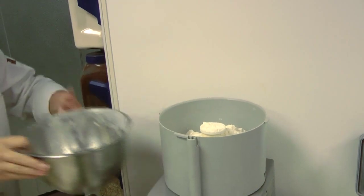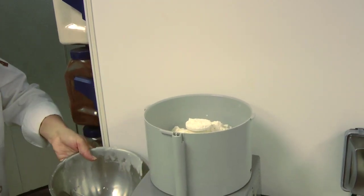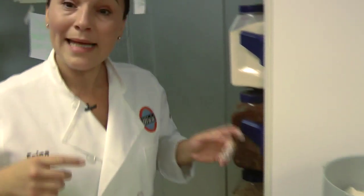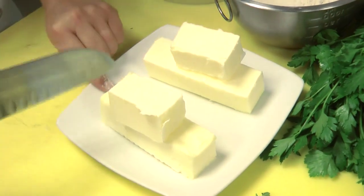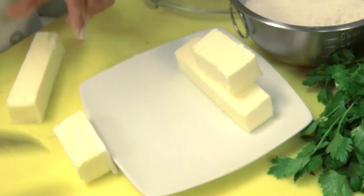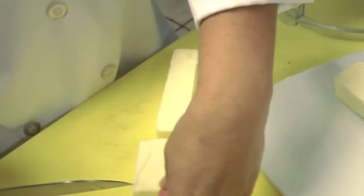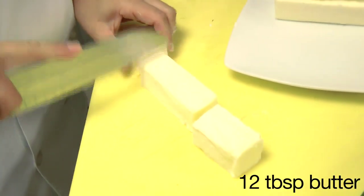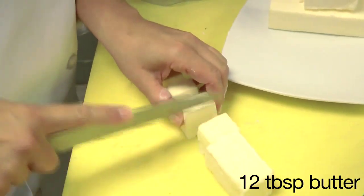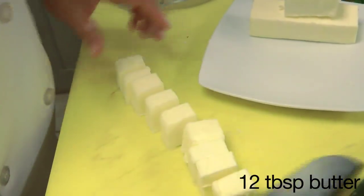In it goes. Now I'm going to add only half of this butter — not all of it. Have no fear, my friends. We're going to use one and a half sticks of butter, and if you were measuring this at home, that is 12 tablespoons of butter. I'm going to cut it up. The butter is cold — you want the butter cold when preparing this crust.